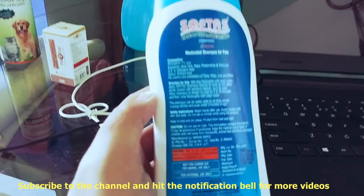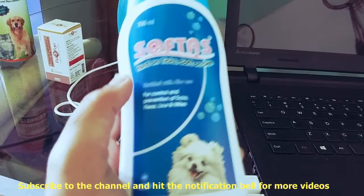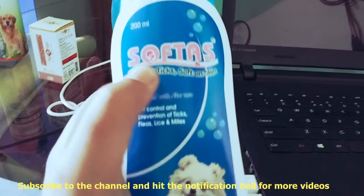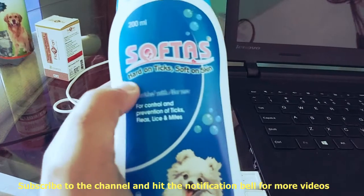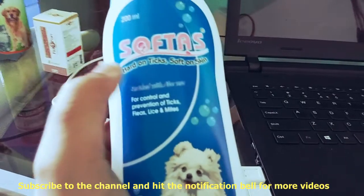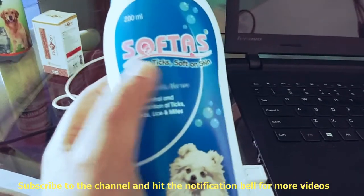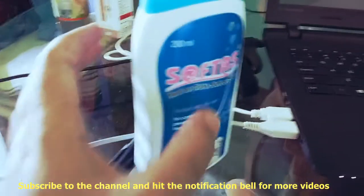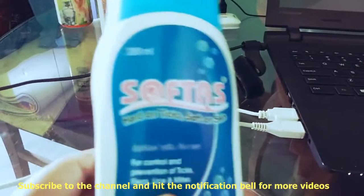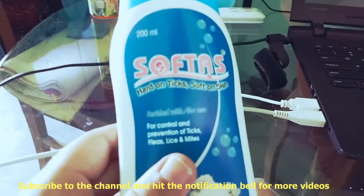Now let me tell you how to use it. First of all, wet your dog or puppy. Then apply this Softas Shampoo on his body, massage it in, and leave it for 5 to 10 minutes so it works on his skin, hair, and parasites. After that you can wash his body — rinse with lukewarm or normal water depending on your weather. After that you can see a lot of ticks and fleas coming out from his body. When I first used it on my puppy...